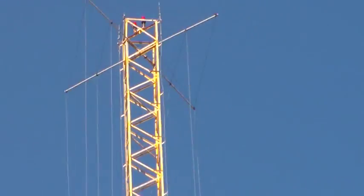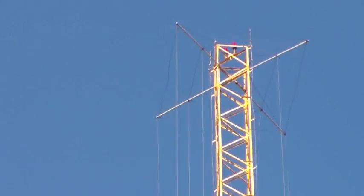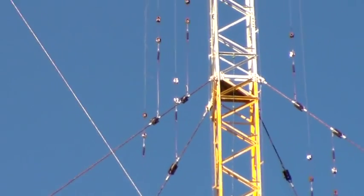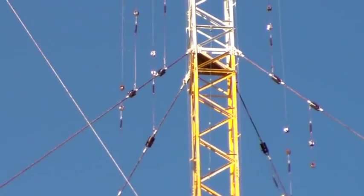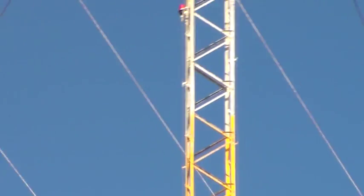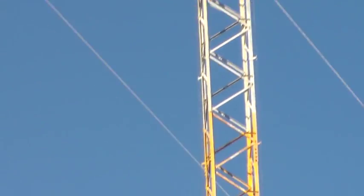So from the top of the mast you've got those wires on those cross trees and they come all the way down to that point there. That's the linear loading on the top of the mast, so you can use a smaller or shorter mast for the broadcasting.